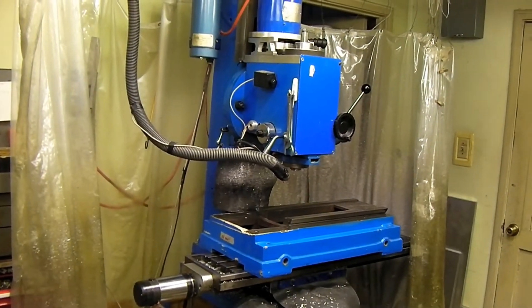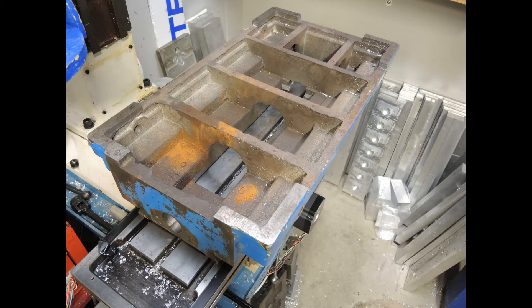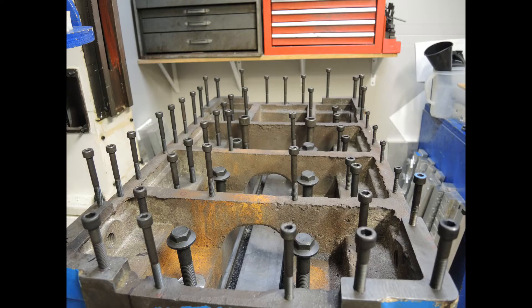This is an intro into the epoxy granite filling of the Industrial Hobbies mill. I have a few still frames from when I used the PM940 to drill and tap all the holes. There are about 50 holes - M6, M8, M10, and 5/8 holes. Most had to be tapped by hand, and this will be a fun project.